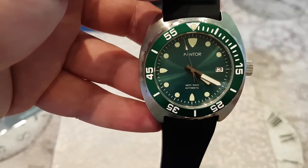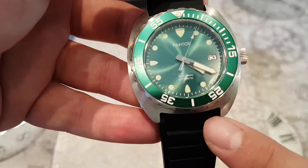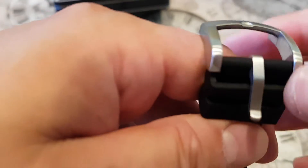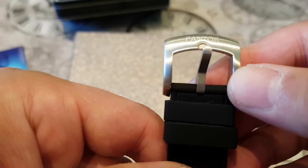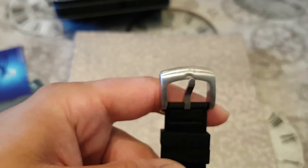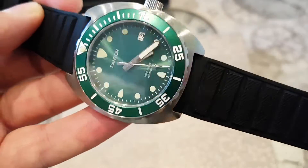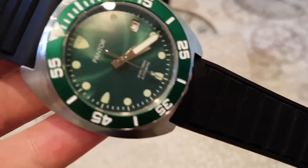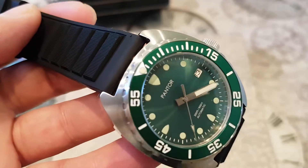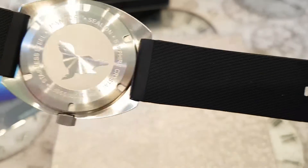The watch is 42 millimeters in diameter. Lug to lug you're looking at 45 millimeters, and the strap size is 22 millimeters. It comes with a silicone strap — very nice to the touch, quite soft, with a brushed steel clasp with the Pantor logo engraved, which is nicely done. The only negative is the silicone does tend to pick up dirt quite easily, though the simple solution is that it's a dive watch, so you can just run it under the tap.